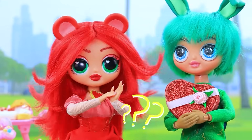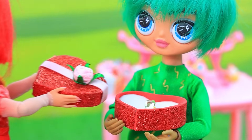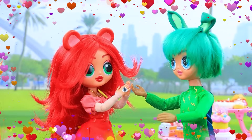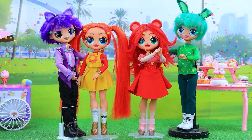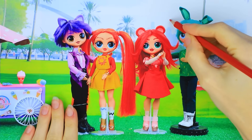Congratulations. Marry me. I will. Yes! I'm so happy. Me too. Now we are getting married. Yay. Beautiful couples.